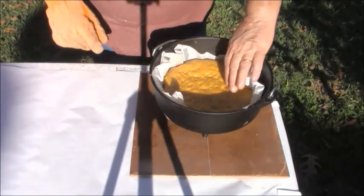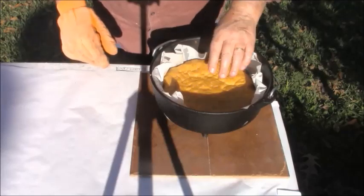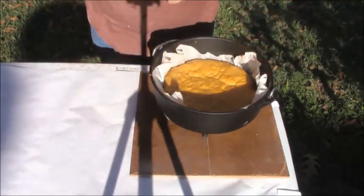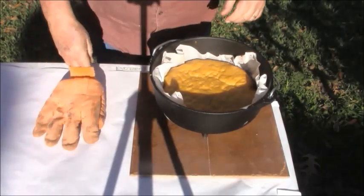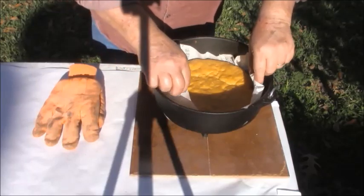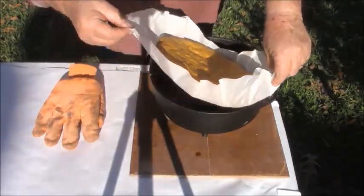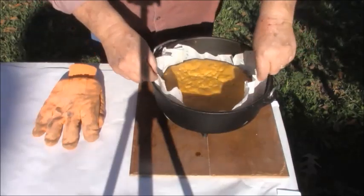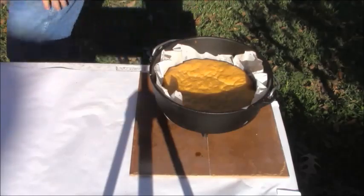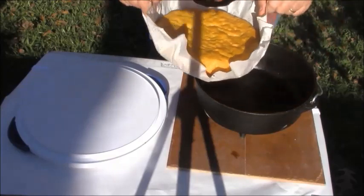Look how beautiful that is — that is a beautiful cornbread. That's why I love parchment paper. The bottom is perfect. Let me get something to put that on. It's ready to come out. It's been cooling off a while — looks awesome.